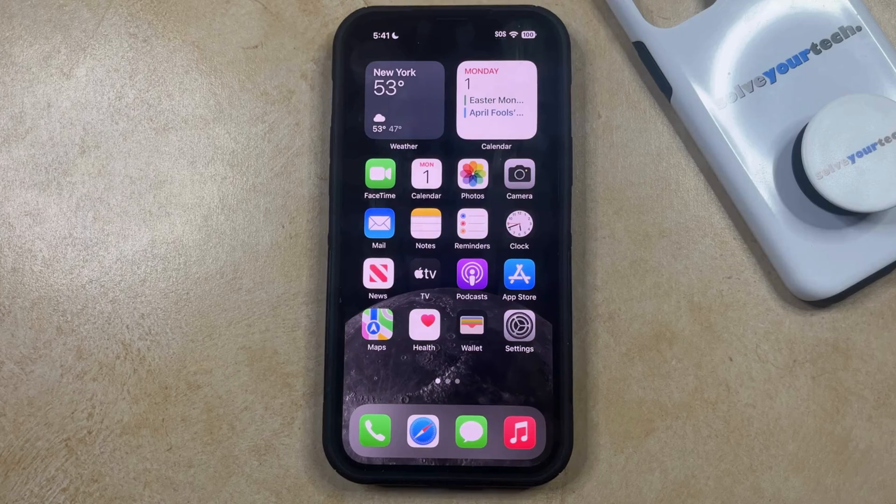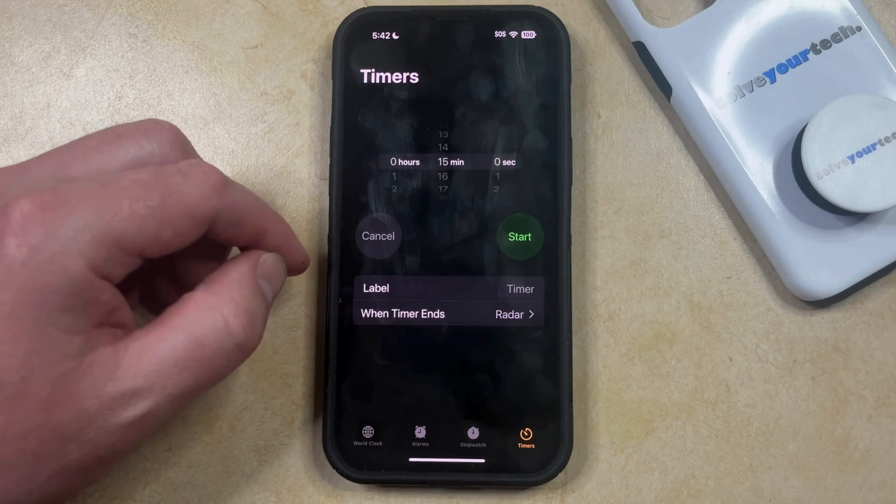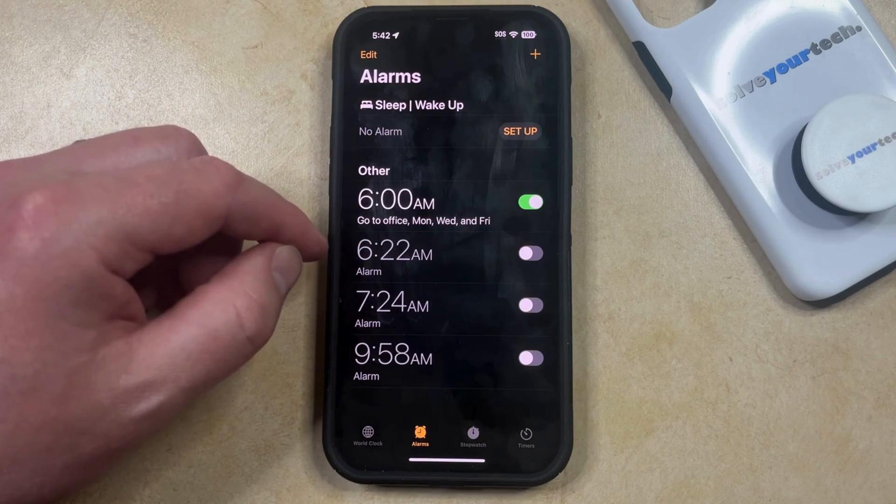If you had previously set up an alarm on your iPhone so that it goes off at a specific time on certain days, then one of the options that you may have selected involved the days of the week that that alarm goes off. But if you no longer need that alarm, or if you want to change it, then you can turn off an alarm by opening the Clock app. You can then select the Alarms tab at the bottom of the screen, and then you just need to find the alarm that you want to turn off.